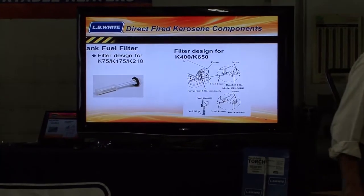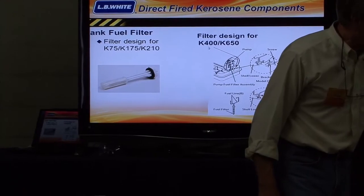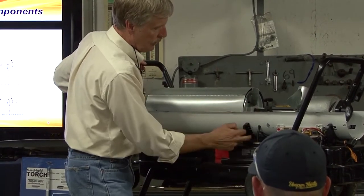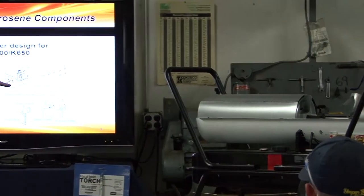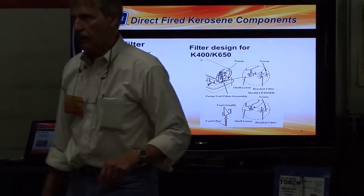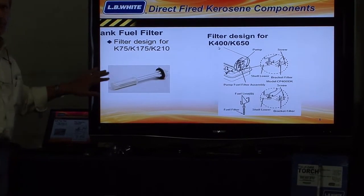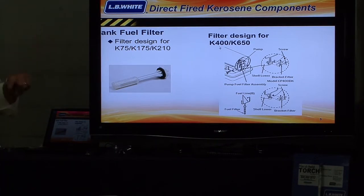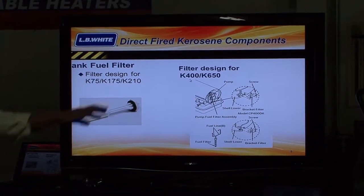Next item: we have a fuel filter. I've got it tightened down in here — this is the nozzle, right up in here. It's an orifice holder, a nozzle holder. There are two rubber lines that come down: one goes back to the pump, and the other goes to this fuel filter, which is tightened into the tank right here. The fuel filter has a real fine mesh type of fabric screen on it. This is a style of filter used on the K-75 through the K-210. The K-175 has a lot of mechanical components. The cover pulls off.